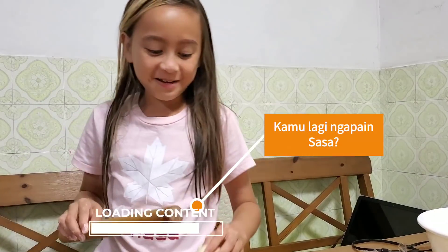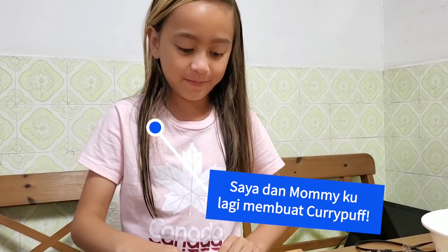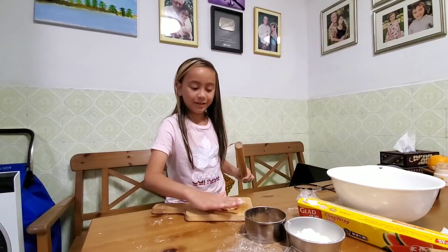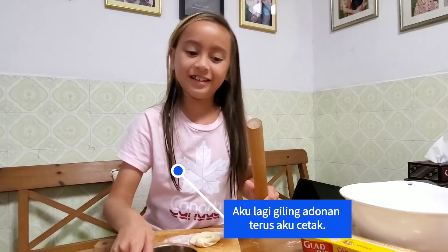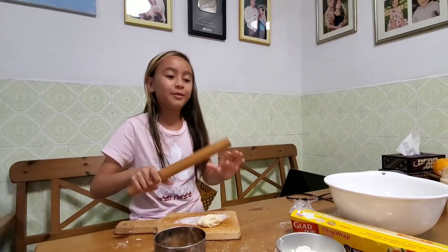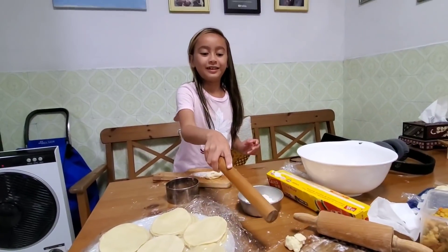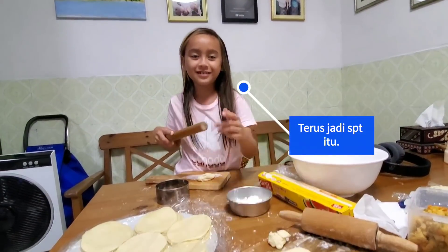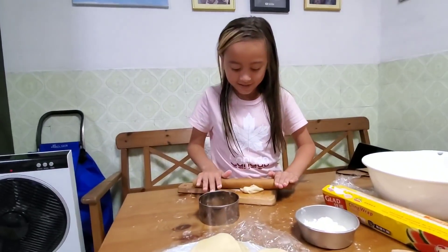What are you doing? Me and my mom are making curry puffs. I am rolling the curry puff dough, and then I put it on there so my mom can put the curry inside, and then she folds it into shape.